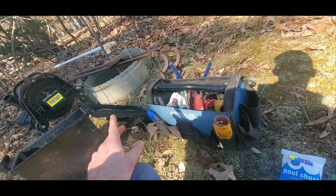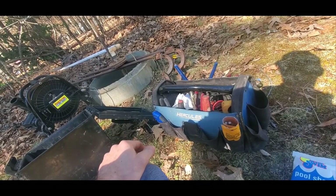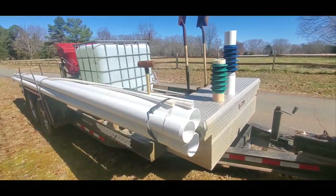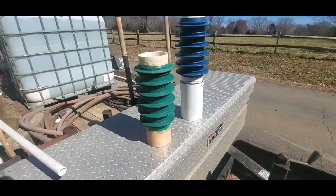Now the reason why we're here — we're actually going to line this well. We're going to change it from a six-inch borehole to a four-inch borehole, and I'm going to show you the parts to do that now.